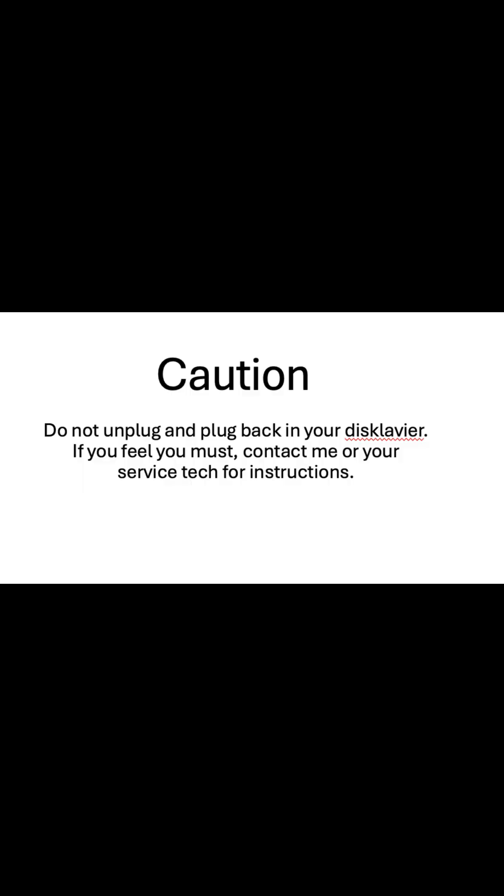The following video was made while the piano was on its side. Also caution: do not unplug or plug your piano in without further instructions.